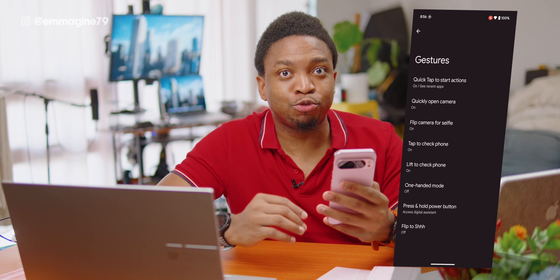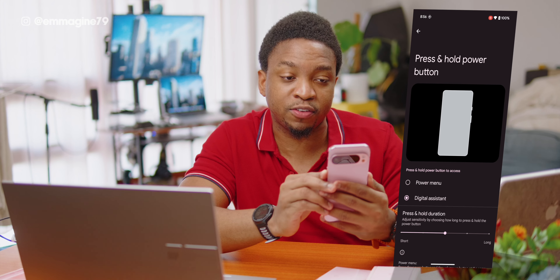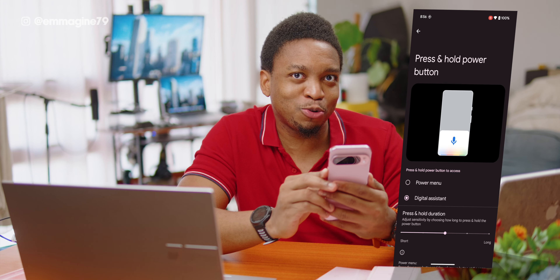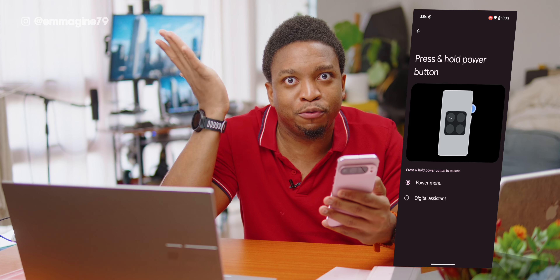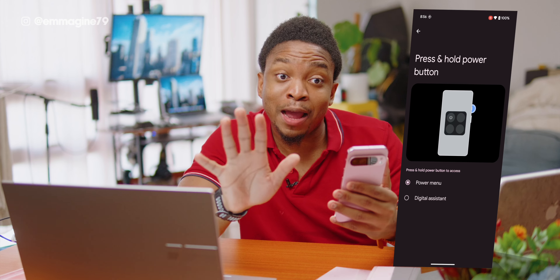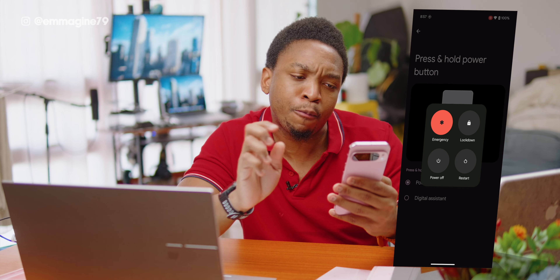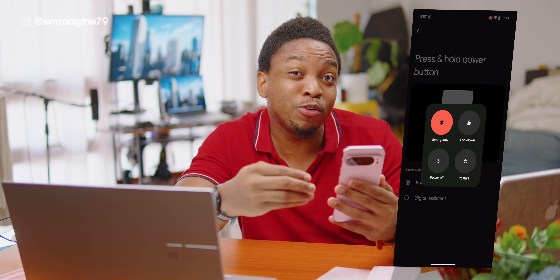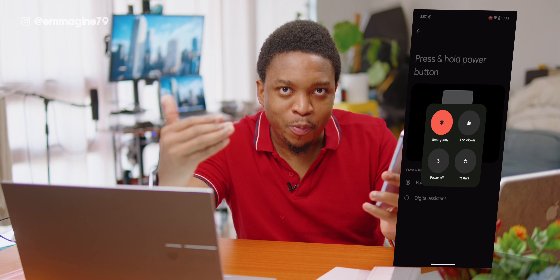Another gesture is to reclaim your power button. By default, pressing and holding the power button brings up your digital assistant. If you prefer to just have it as a power button for restarting or turning off your phone, this can be incredibly frustrating. Tap on Press and Hold Power Button and then select Power Menu — now pressing and holding the power button will give you the restart menu instead.